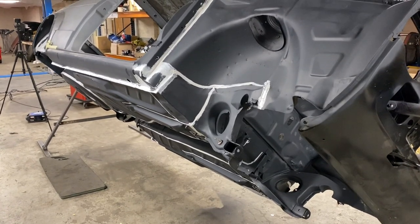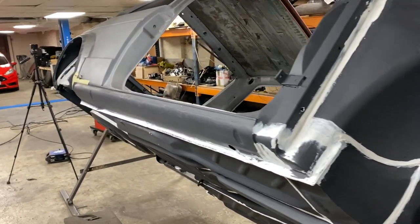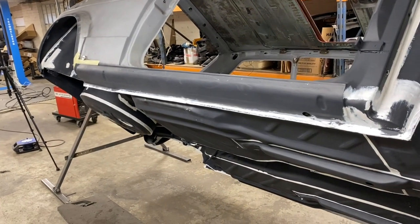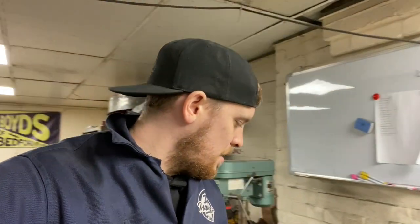Prime done, seam seal done, and all of the rust conversion inside done. So the next thing we need to do is mask it out ready for putting the undercoat on - underseal. We're going to leave it now overnight - it's Friday now, so I might leave it till Monday. I'm not sure yet. See you back whenever I decide to come and carry on.